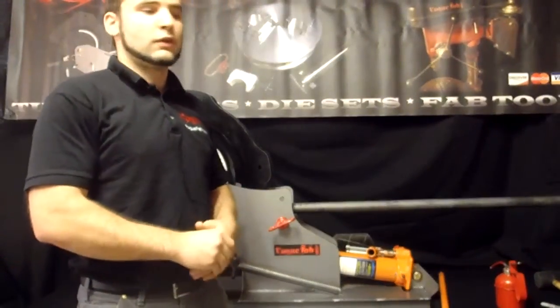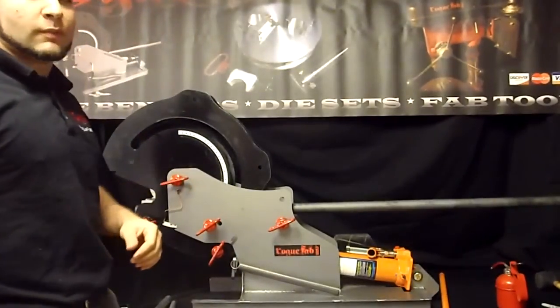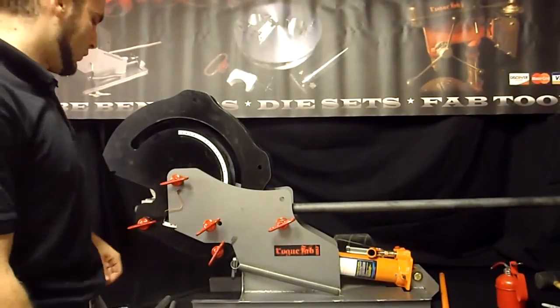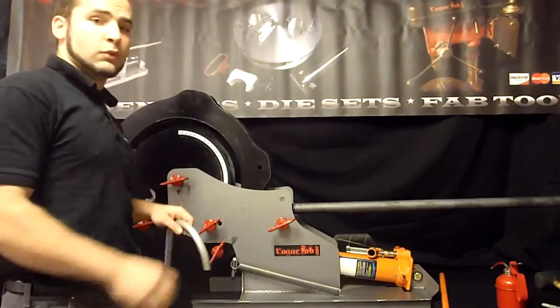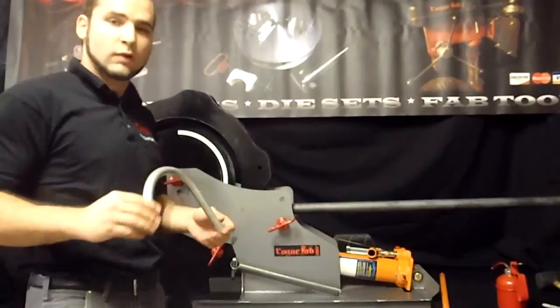Hi, I'm Joe with Rogue Fabrication. You can visit us online at roguefab.com. This is a Rogue Alpha tubing bender. We started making more videos on this recently. You guys are familiar with this tool already and know that it can make pretty high quality bends on small material.